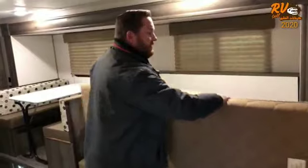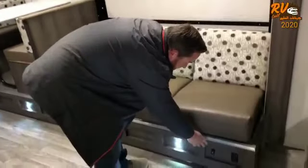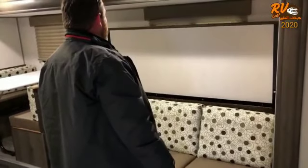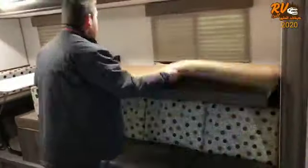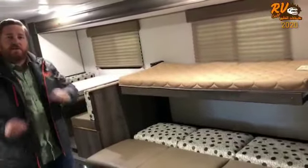Grab your mattress, take it out and set it back here in your bedroom. You do have bunk controls down here at the base, but I'm going to use my foot because I do have a bad back. It extends out from the base of your couch — double bunks. Check out the storage in this trailer.